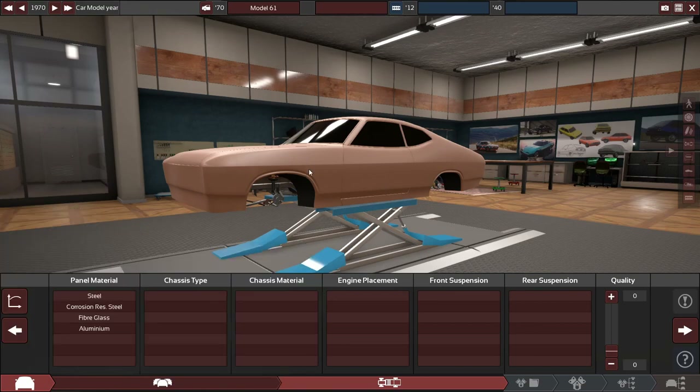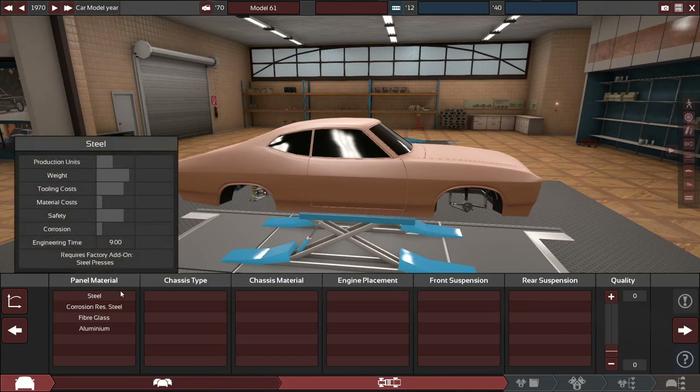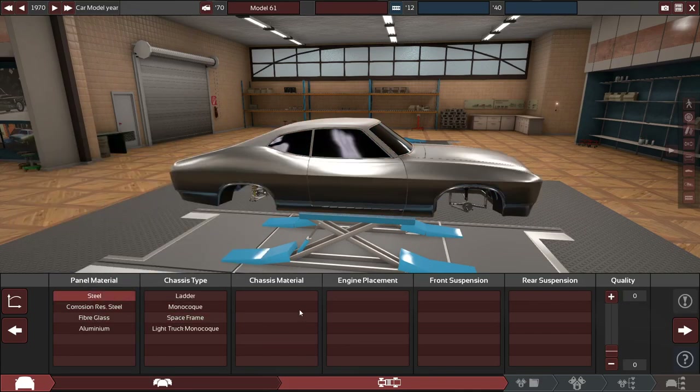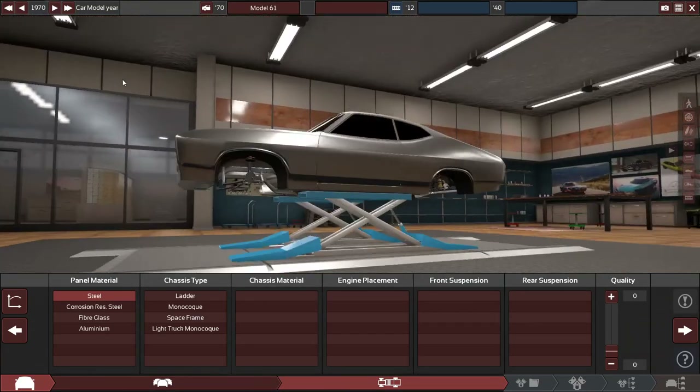First thing we're going to do is build a car. We're going to design it in a time lapse and then hop into BeamNG Drive at the end of the video. I want to see how fast this car is and how terrible it's going to drive — because believe me, this is going to be a fast car. So 1970 is the year; we've got this very nice looking classic body shape. Steel panels is what everything has in 1970, with a few exceptions for some sports cars, but this is a muscle car so steel it is.